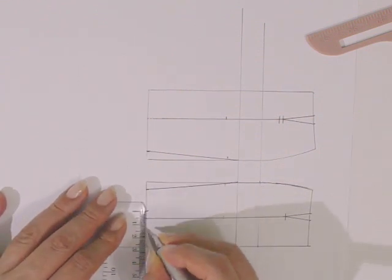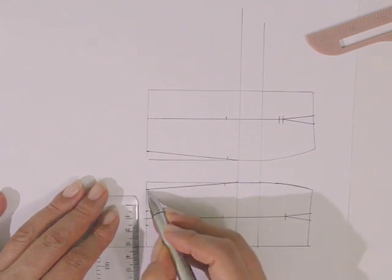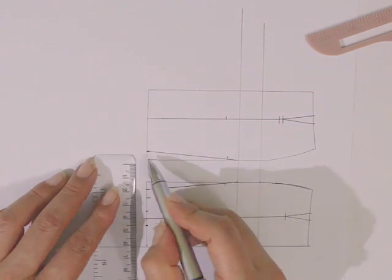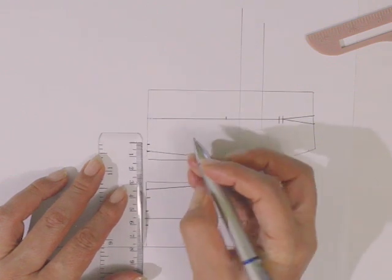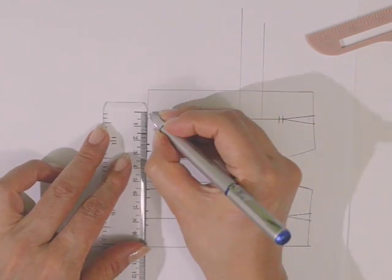0.5 y 0.5 en el dobladillo. En el costado, sobre la línea en donde entubamos, vamos a marcar hacia el centro también 0.5 centímetros. Para la falda trasera, desde la línea donde entubamos hacia el centro, también 0.5 centímetros. De esta línea que trazamos también, 0.5 centímetros hacia cada lado.